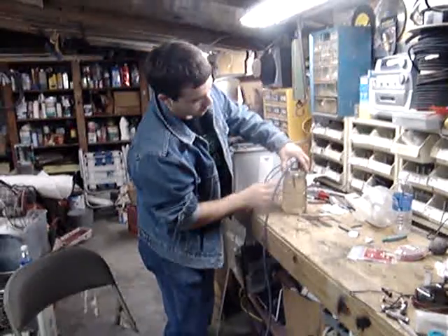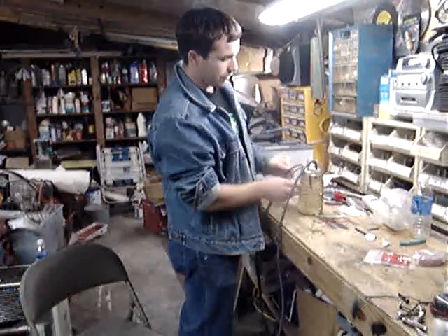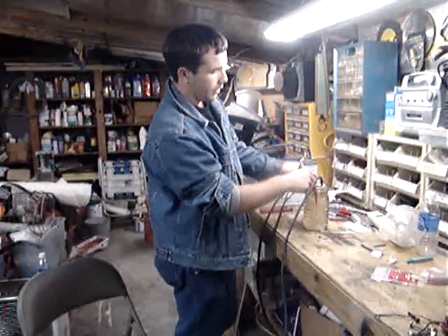As the current goes between the positive and negative wire, it causes the hydrogen to accumulate around the negative wire and the oxygen to accumulate around the positive wire.